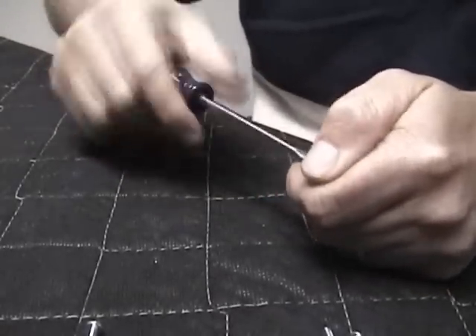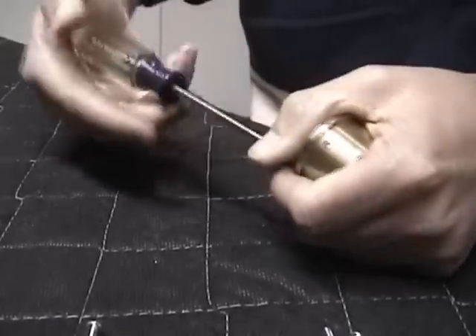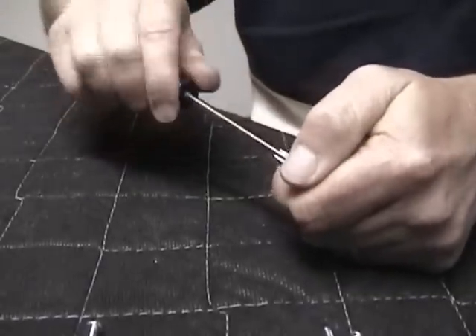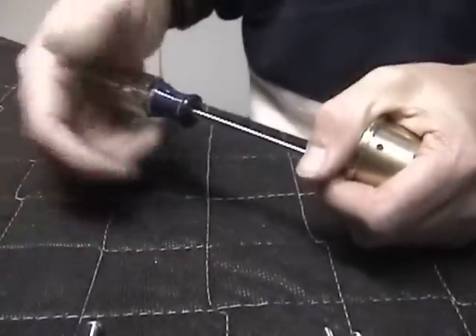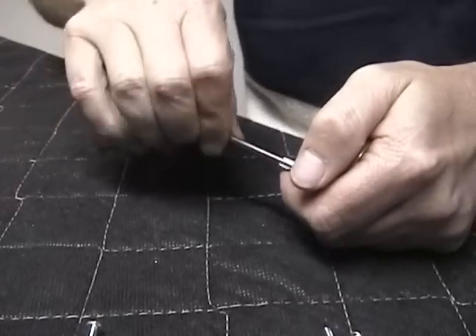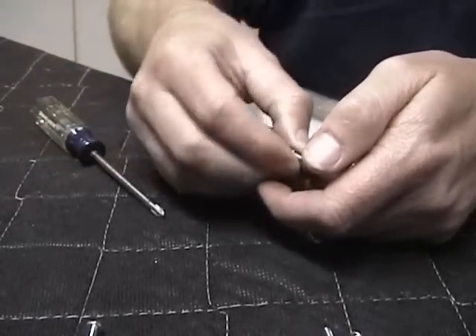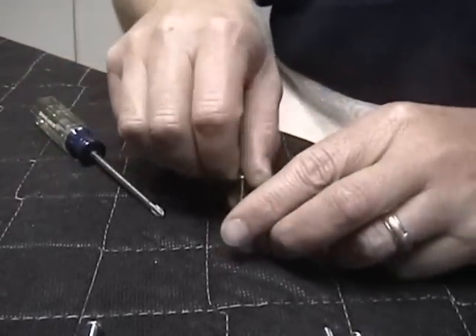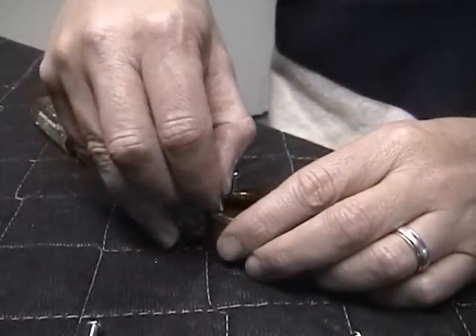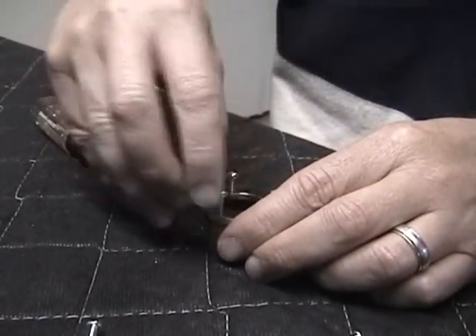Once you get the screw down, you want to back it out, being careful not to strip out the screw. Keep constant pressure on it while you're screwing it in and unscrewing it. I'm going to do that three times, using different screws so we're not tapping with the same screw each time.